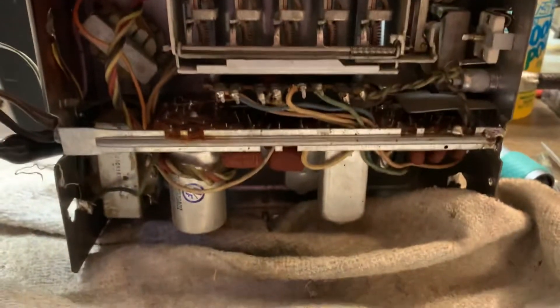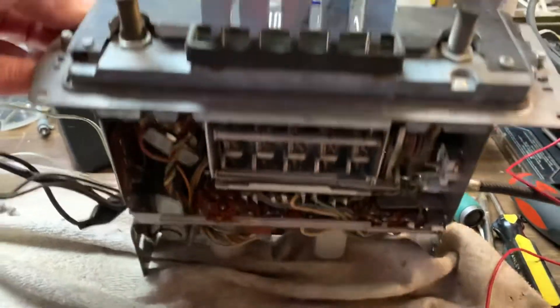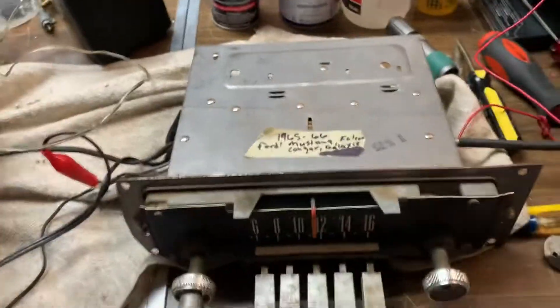Pretty clean inside. So this should work quite well for your vintage Ford automobile.